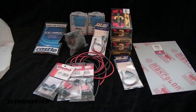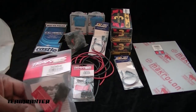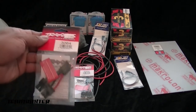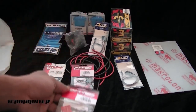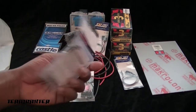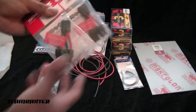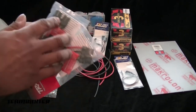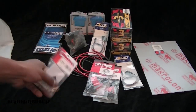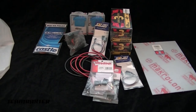My hobby shop ran out of male Traxxas leads, so I bought some adapters. I'll use these for the 1/16 vehicles — I'll pull those out, desolder them, and by buying two of these I get four male connectors and two female connectors. I also picked up an extra pair of female connectors just in case.